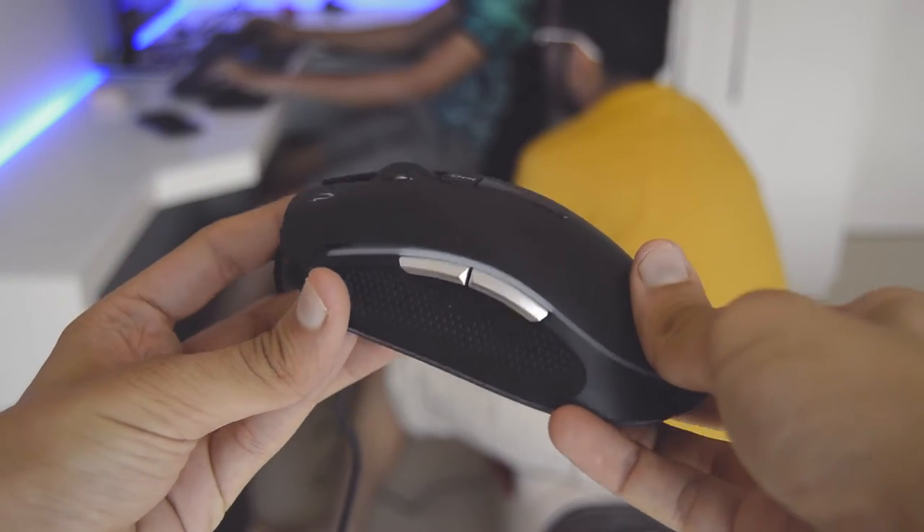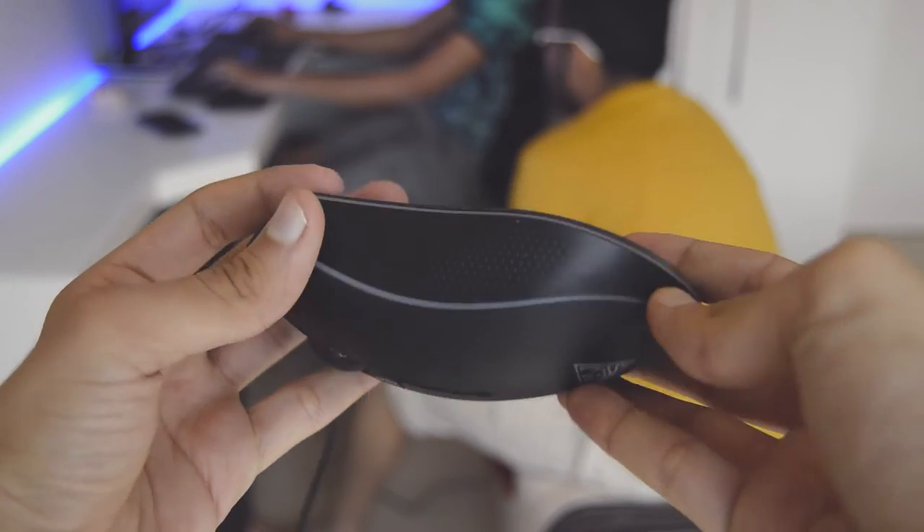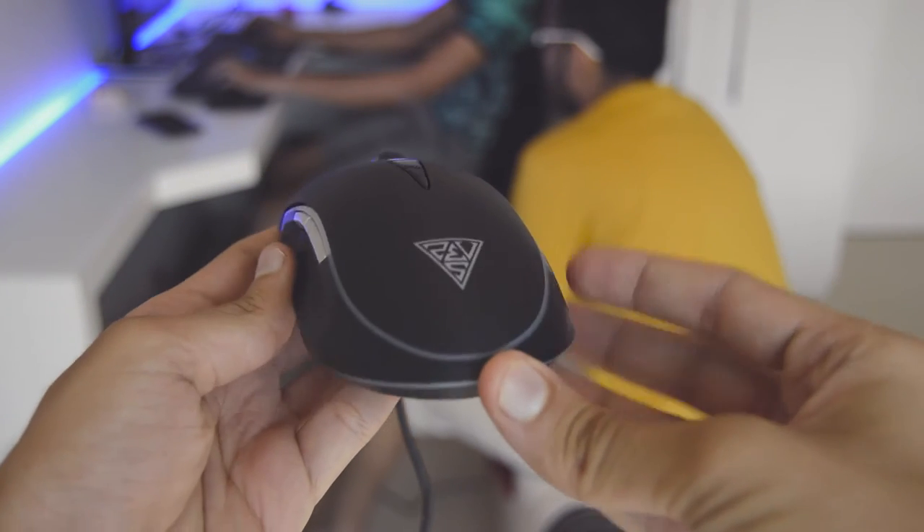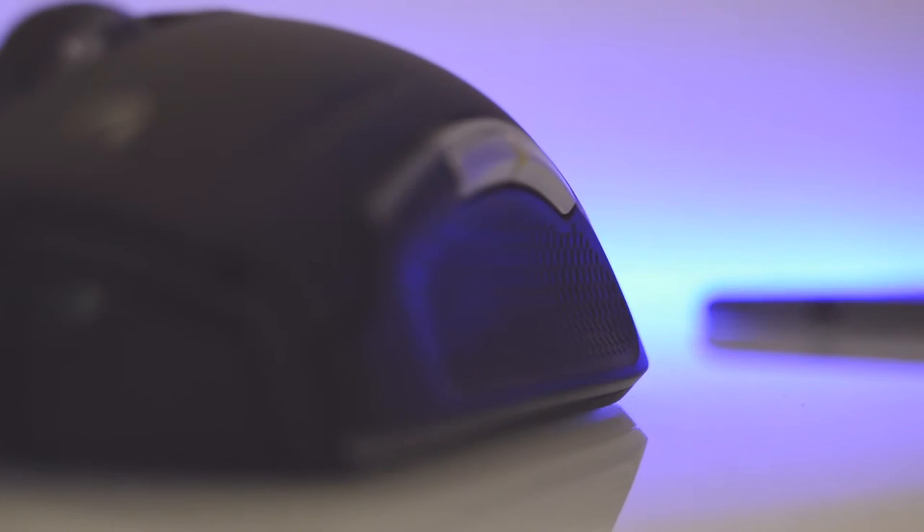Build quality is good as it is made of plastic polymer. I understand the use of plastic as it keeps the mouse light in weight. On both sides there are textured rubber grips to provide comfort to the thumb, ring, and pinky finger.